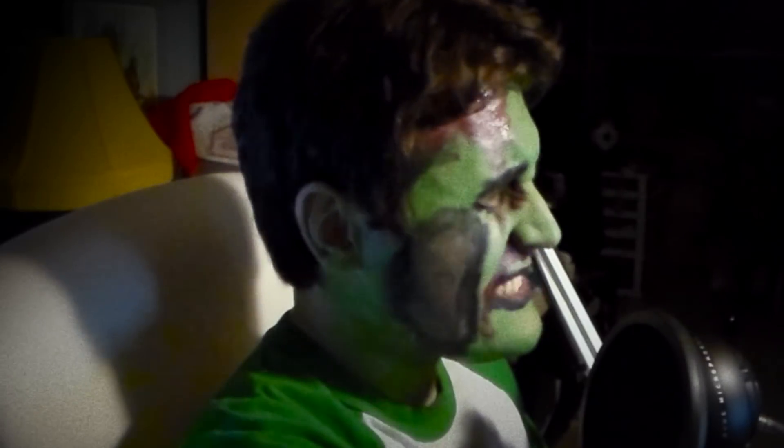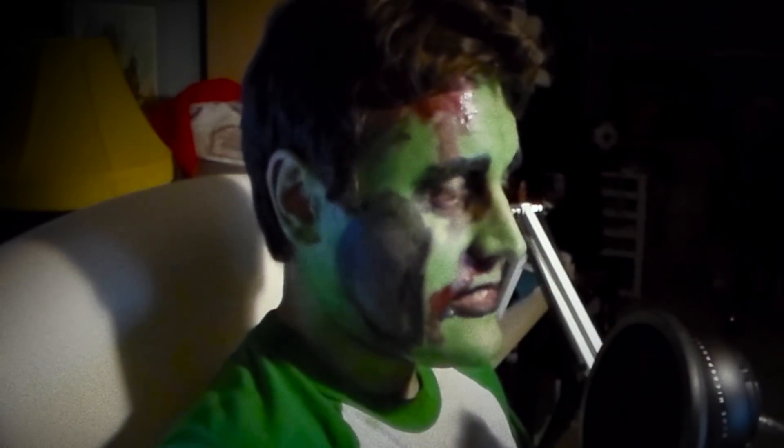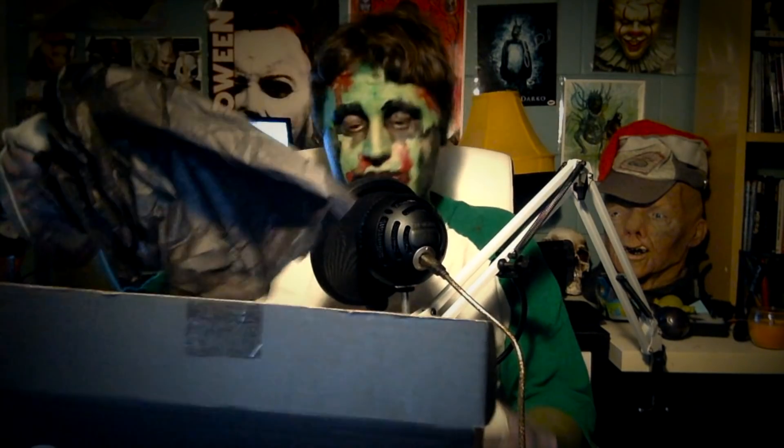I also noticed that this time around they actually put the horror sticker on — they neglected to do that in the last one. Alright, let's see what we got inside. Black paper... more black paper. Still not interesting. Okay, here's the actual stuff.